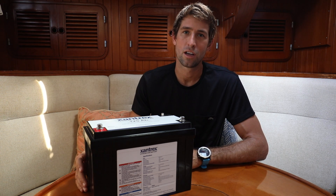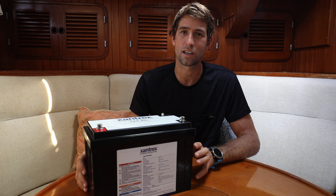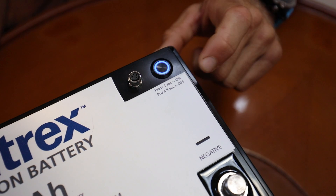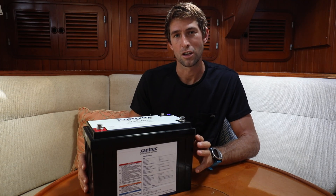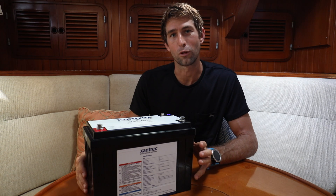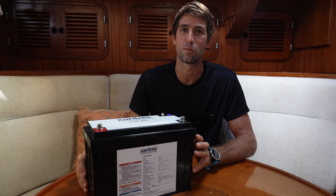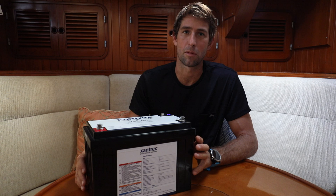One of my favorite features of this particular battery is the built-in 10% reserve. The battery will disconnect itself once it drops below 90% capacity to help protect it, and you actually have to manually press a button on the top to turn it back on to use that remaining 10%. This ensures you know before you actually damage the battery — a great feature especially for people who won't be aboard to actively manage the system at all times.